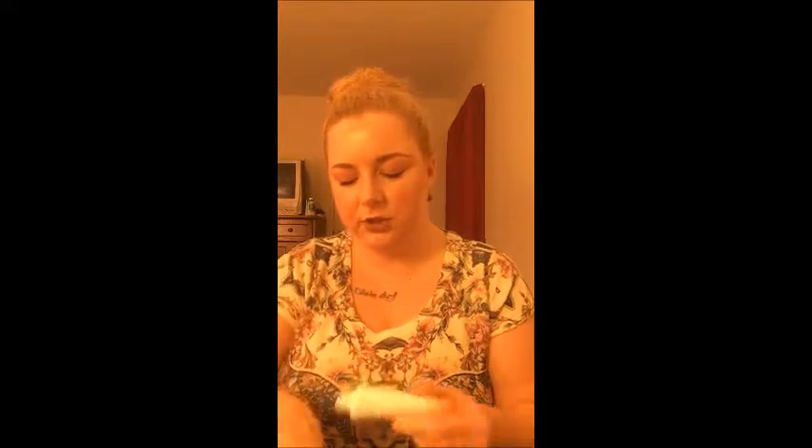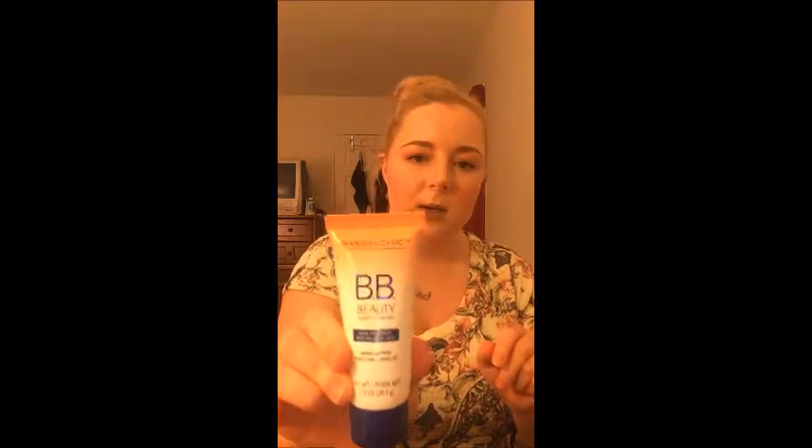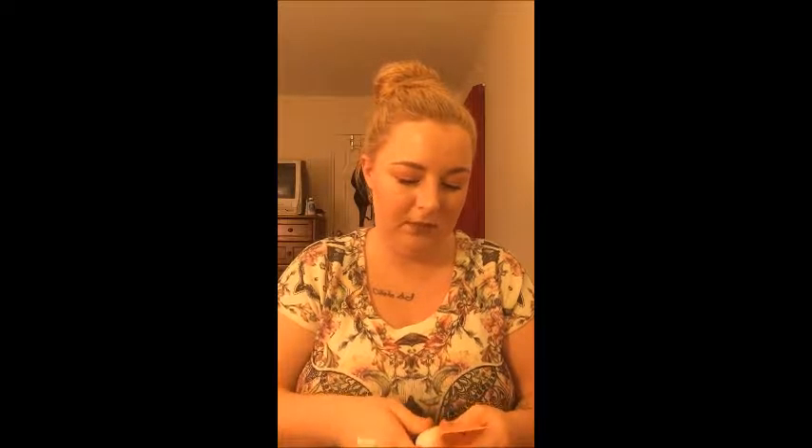This next product I found at the dollar store — and you never know, sometimes you find really good stuff there. This is the Sassy and Chic BB Beauty Benefit Cream, multi-action skincare and makeup, in the shade Light. The formula actually has a pretty pink tone, which I like since I have pink undertones. I didn't have a reaction to it, but it just didn't hold up to par. Would I repurchase? No — you get what you pay for.